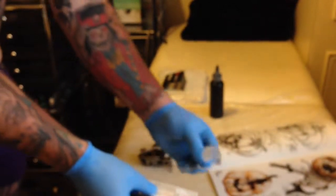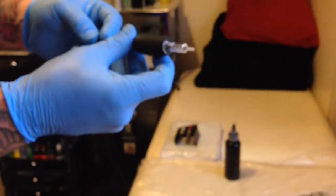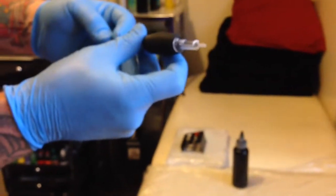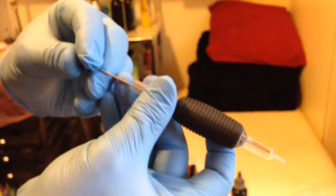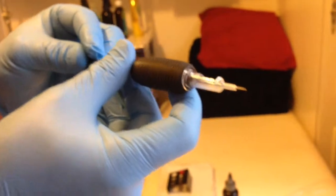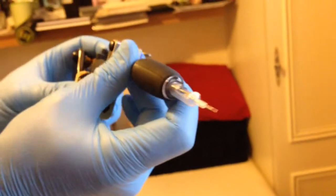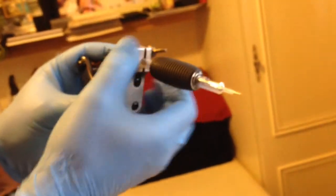Right, just open two packets. Seven liner with a seven tube. Place it in, whacking the end. Be very, very careful not to damage the end — which I'm not managing to do myself. So the needle comes out, you get your gun, machine, whatever you want to call them.